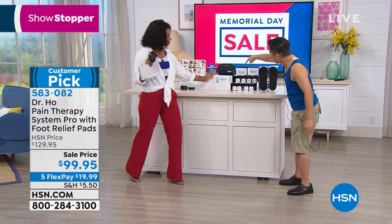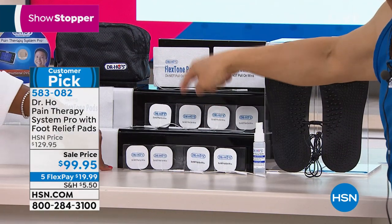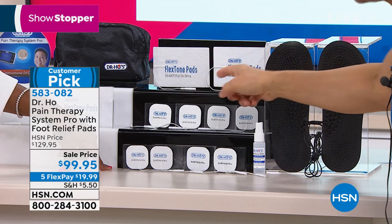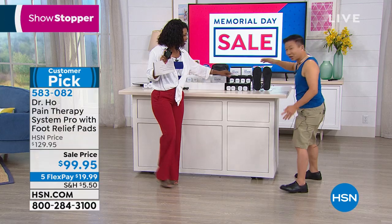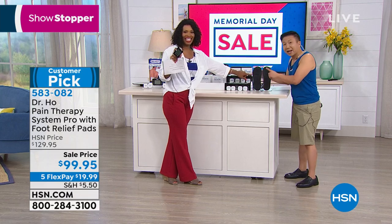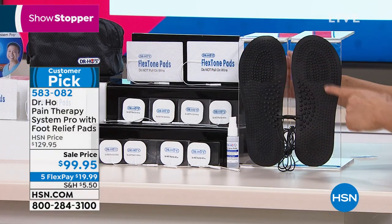Today only, we're also giving you all these extra replacement pads. The pads are reusable at least 50 times, which means you're going to get about a thousand treatments with the pads alone. And ladies are going to love this — if you suffer foot pain, leg pain, or circulation problems, you're going to love the portable foot pads.